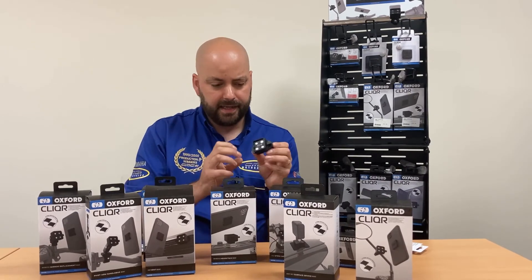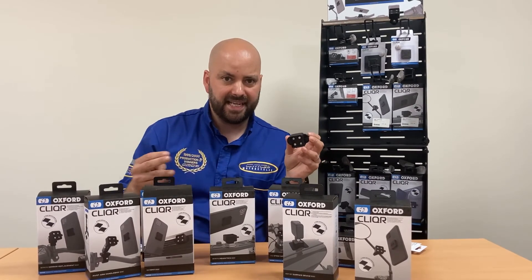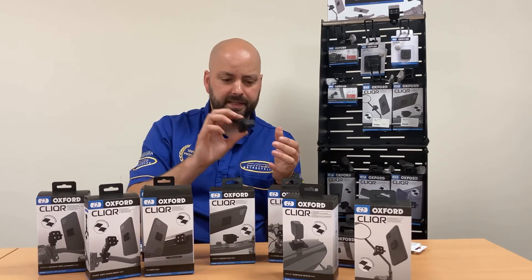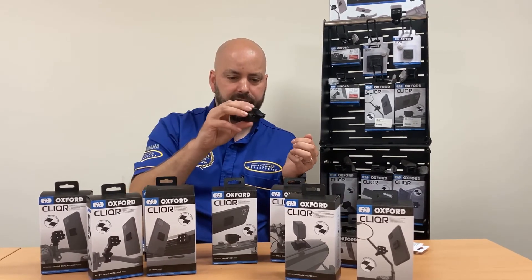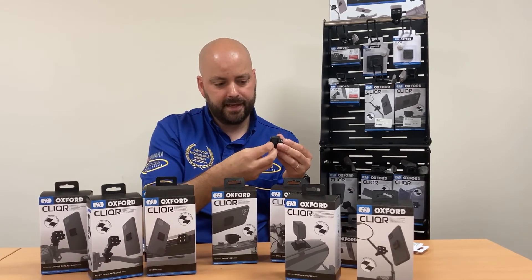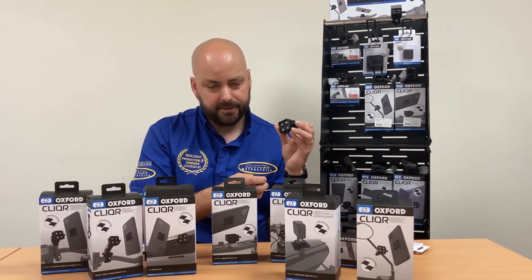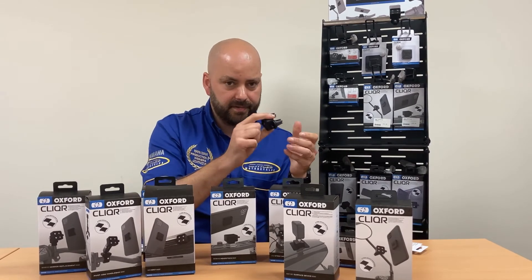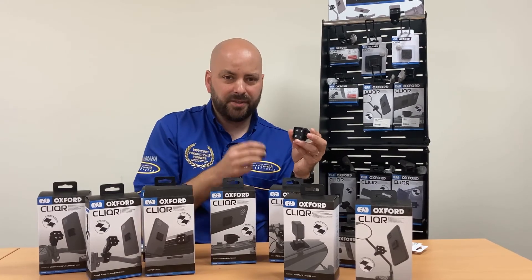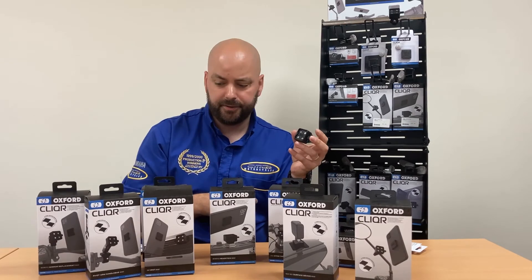Away from motorcycles, the mount I've been using — especially for satnav in the works van — is this one, designed to go on a car air vent. You push it into the car air vent, clip your mobile phone in, and it simply clicks into the system. It's very secure and ideal for everyday use. So if you buy the Clicker system for your motorcycle but like using it, you can buy different adapters for your car or your bicycle.